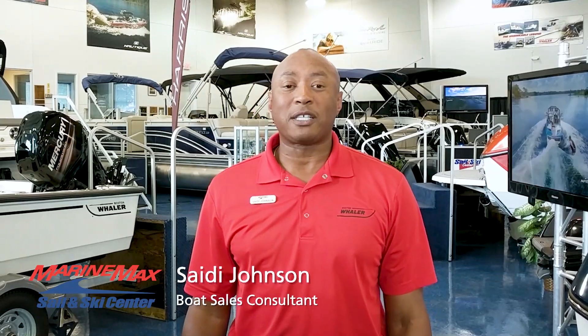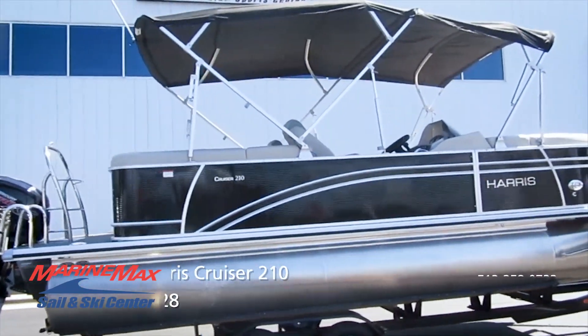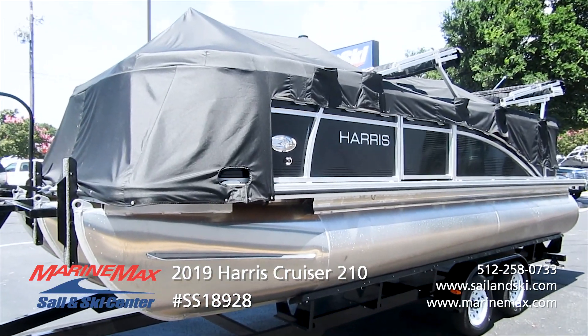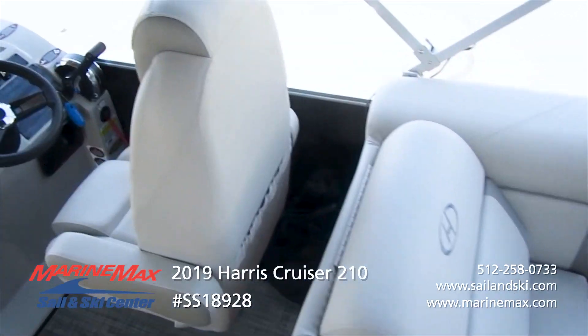Hi folks, Saidi Johnson, Marine Backs Sailing Ski. Come with me on this walkthrough — it should be informative and fun. This is the 2019 Harris Cruiser 210. This boat comes with a full mooring cover, the Fusion Bluetooth stereo with four speakers, and the center walkthrough dual helm configuration.